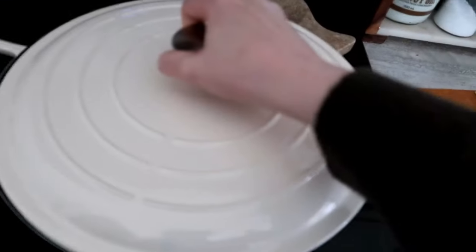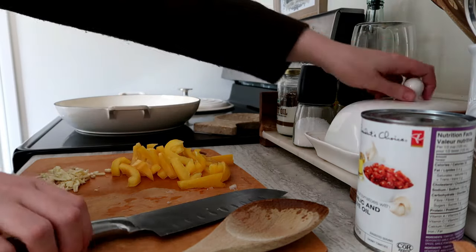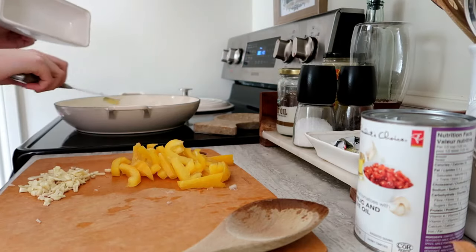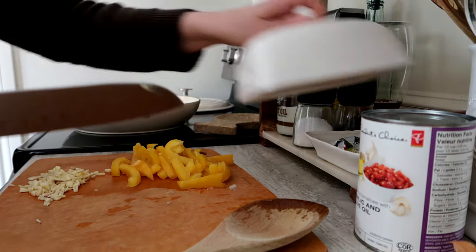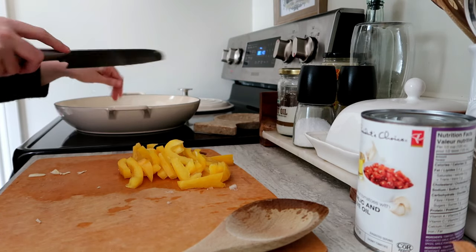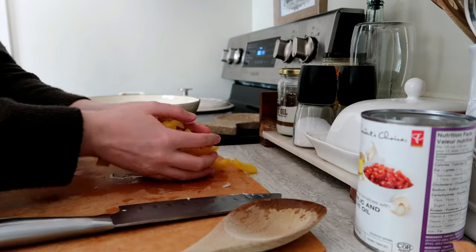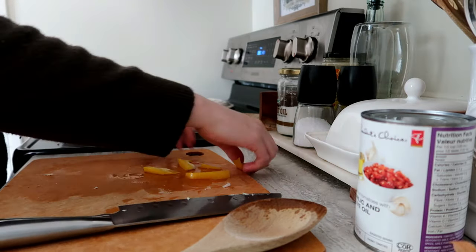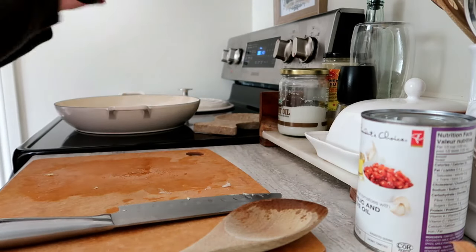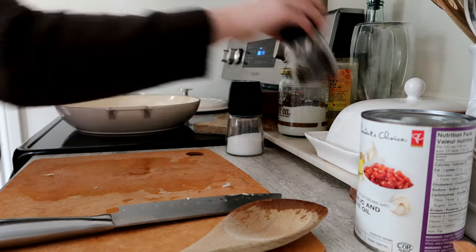I'm popping the onion into the skillet to soften up for about five minutes with the lid on. Once the onions have softened, I'm adding a pat of butter to the pan and then tossing in the garlic and bell pepper, seasoning with a little bit of salt and pepper.